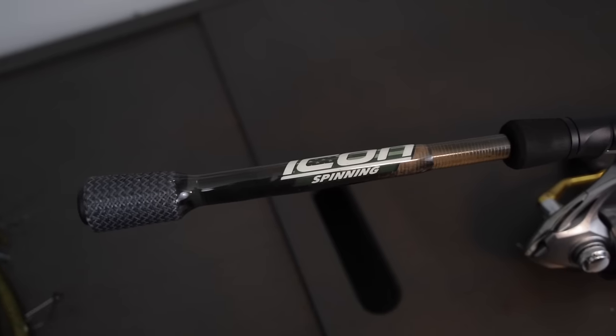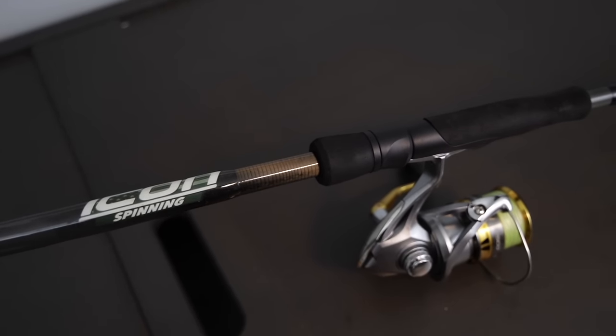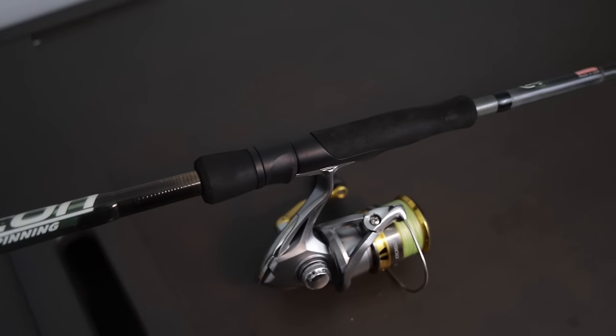If you fish a lot of docks and heavy cover, I'd highly recommend a rod like this — the Cashin Icon spinning rod, the seven foot two fast medium heavy power spinning rod. The two extra inches in the tip don't really change anything; it's still very accurate when casting and you can skip under docks really well. The biggest thing for me is that medium heavy backbone. A lot of medium heavy spinning rods feel like broomsticks and are hard to work with finesse baits, but this one is very light in the hand, well-balanced, and that backbone really allows me to get fish out of cover.